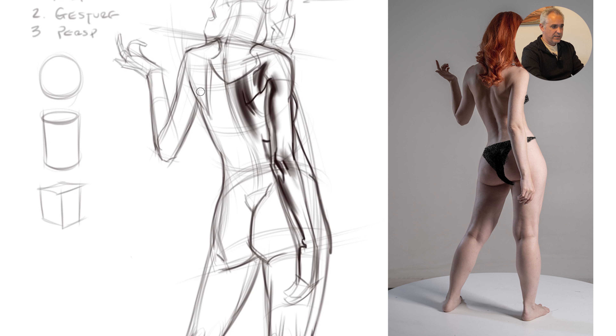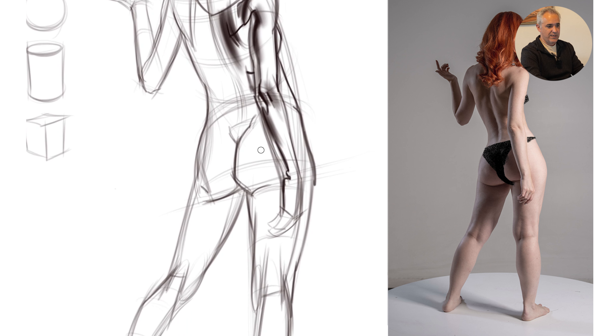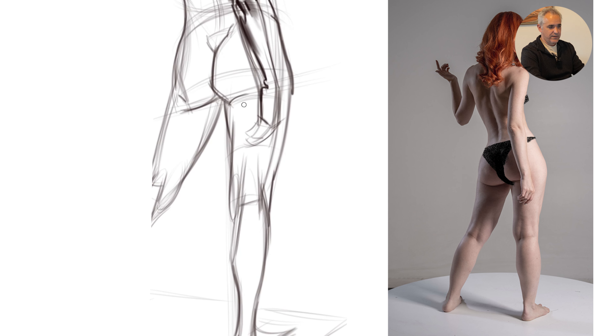For the moment, let's not get too much into the half-tones that are in the dark. I want to just separate my big lights from darks to begin. Where else do I have lights and darks? The back of the leg. The hand's in the way, but that's okay.